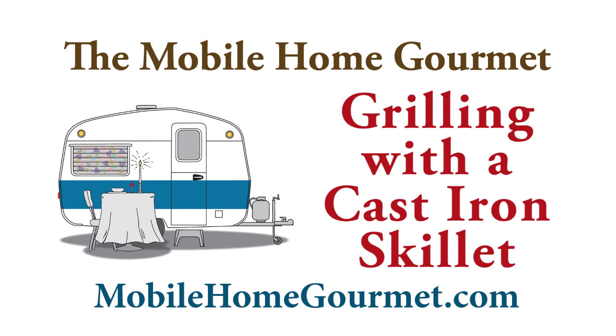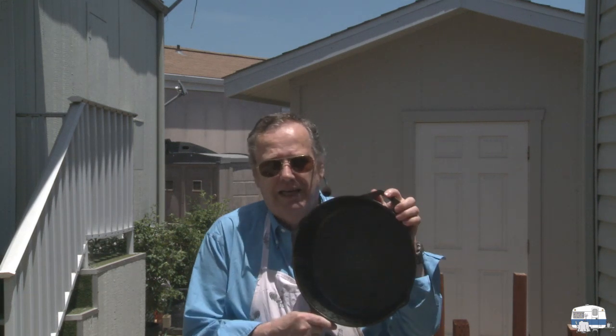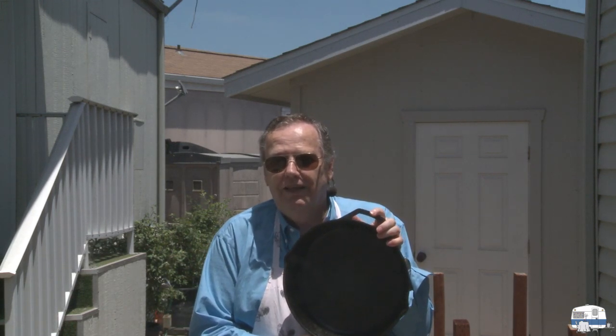We're outdoors in the driveway with a Weber grill set up to grill some chicken drumsticks. I also wanted to show another way of cooking at the same time on the grill — using a cast-iron skillet in the middle of the grill to cook vegetables.